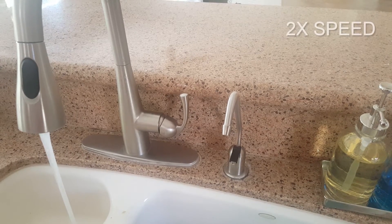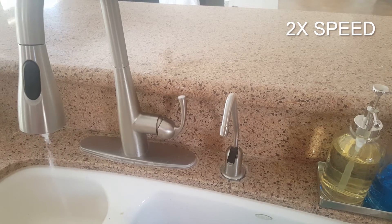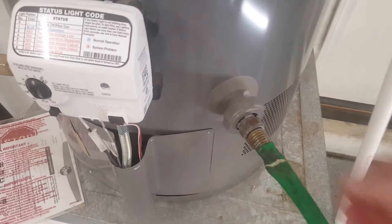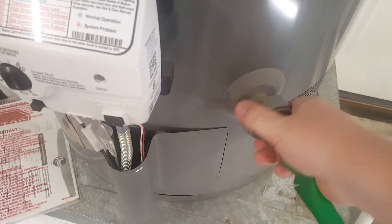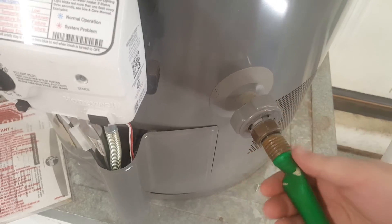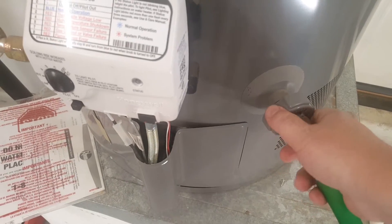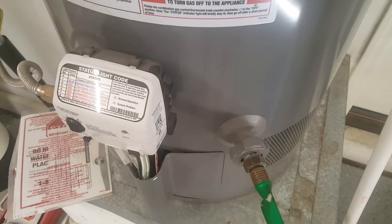Next step is to find a faucet in the home where you can turn on the hot water and let it run until the water stops coming out. Next, turn the drain valve counterclockwise — you can hear that coming through, the hose is getting hot and you can hear some pressure relief. Let's go look at the end of the hose.